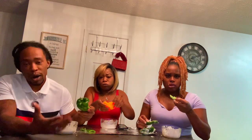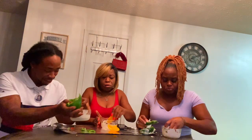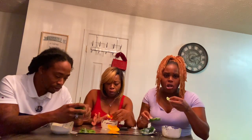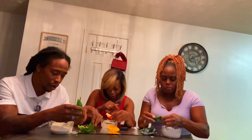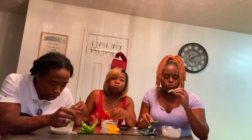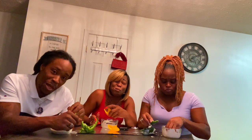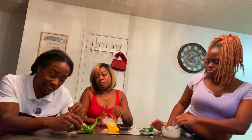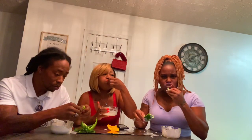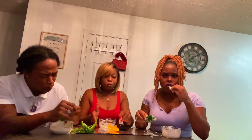I just want to let y'all know y'all can't mess with me in these challenges no more. I failed this one, but I could have won. Four minutes and 30 seconds left. I will not let no bell peppers beat me. You can do it, baby — I'm gonna do it. This green one ain't no joke. The red ones are better than the yellow. You like the yellow ones best? Yeah, I like the yellow ones. They're next to the red.